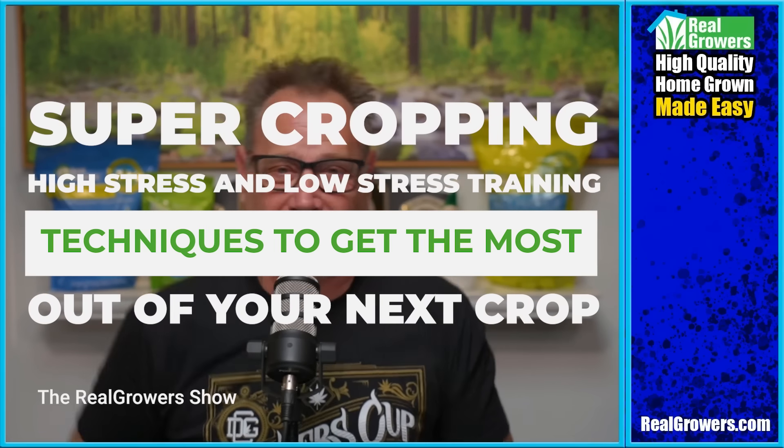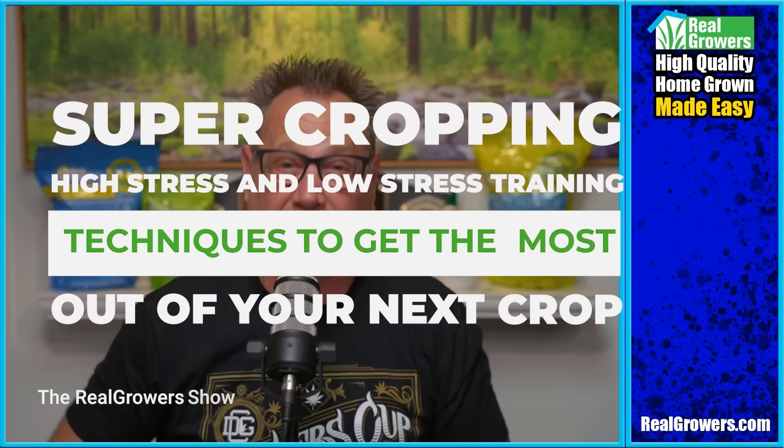Today, let's talk about super cropping, high stress and low stress training techniques to get the most out of your next crop.